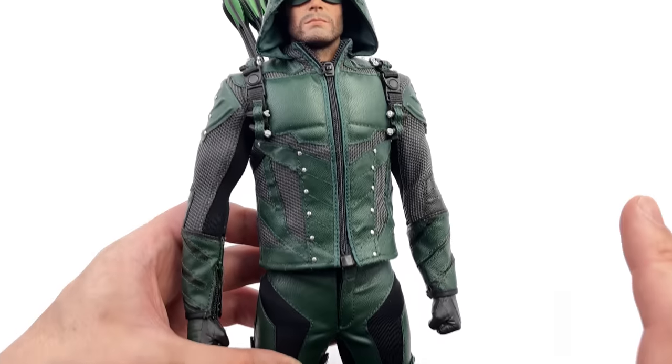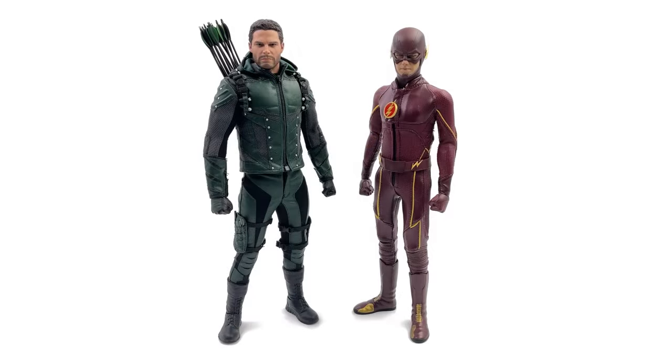Overall I'm super impressed with this figure — SoSoToys, you've done it again. For a quick side-by-side comparison, here's the Green Arrow on the left and the SoSoToys version of The Flash from season 1 on the right, also from the CW universe. This gives you an idea of how the Arrow will look alongside your Hot Toys Flash. They look fantastic standing side by side. SoSoToys is also working on a Batwoman, and I'm hoping they eventually get around to doing a Superman and more CW characters — the costume designs work really well in figure format.